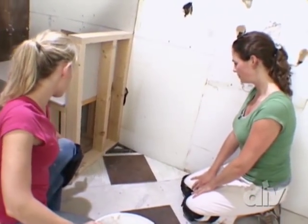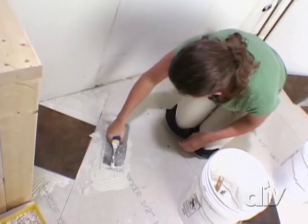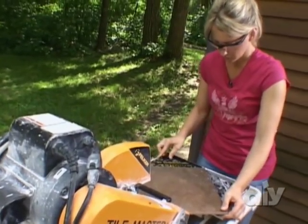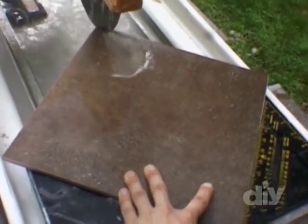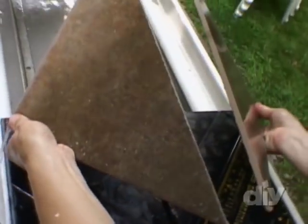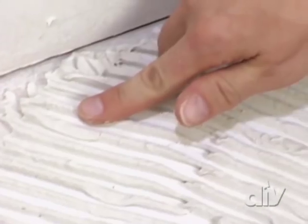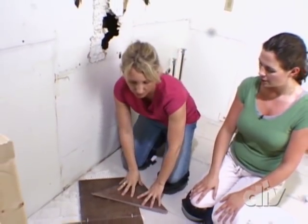I'm going to go cut one in half and that will fill in the corners here and you can keep on tiling right here. I've got these two cut pieces and I think before I set them out, I'm going to put them in the corner. I'm going to check this thin set — if you press your finger in it and it doesn't release onto your hand, then you know it's too dry. So I'm going to get that out of there and back butter these and throw them in the corner.